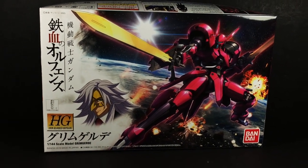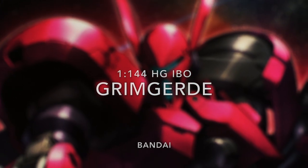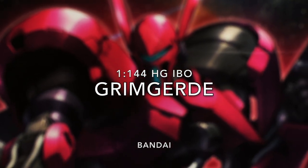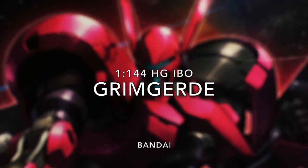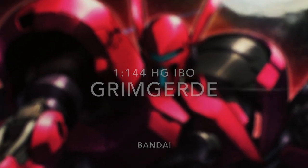Hello and welcome everyone. This is Type V3 with a Gunpla review of the 1/144th scale High Grade Grimgaard. Piloted by Magillus Fareed, this is the lone Valkyrie on the battlefield of Mobile Suit Gundam: Iron-Blooded Orphans.